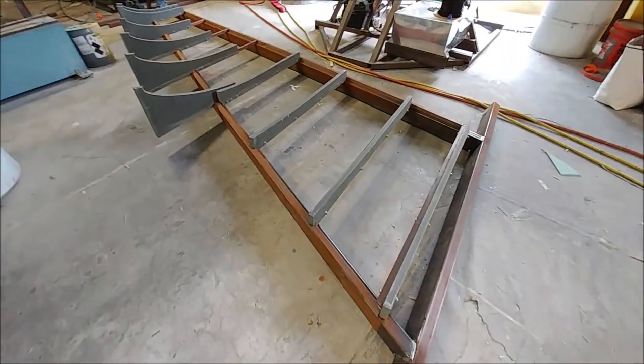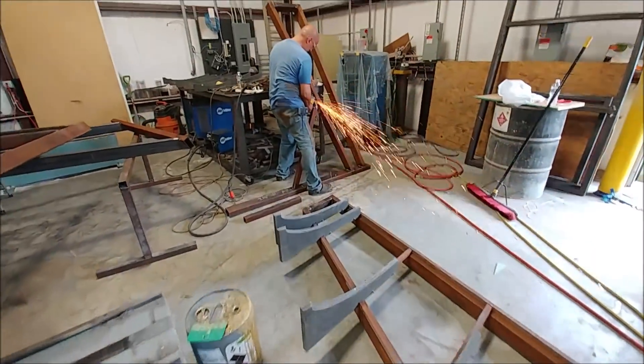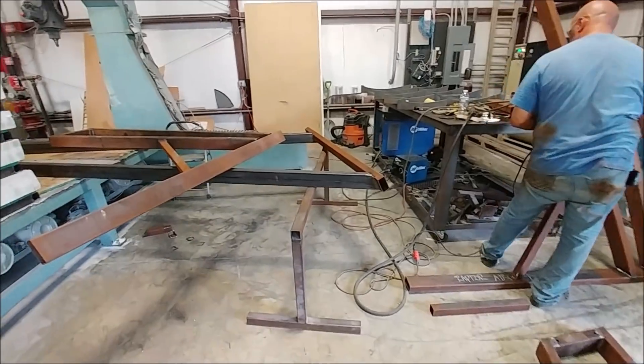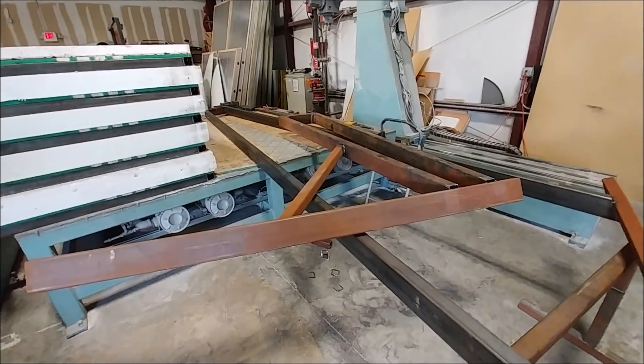Here you can see we've test fitted the fixture that supports the wing skin onto the frame that Jim created, and that fits nicely. I haven't welded anything on there yet — we're going to save that for just when we're ready to actually lay up the wing or put the wing together. He's got the other one mostly done as well.